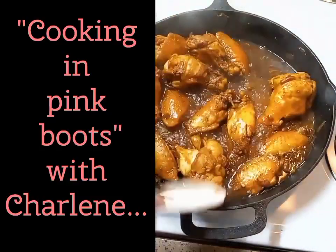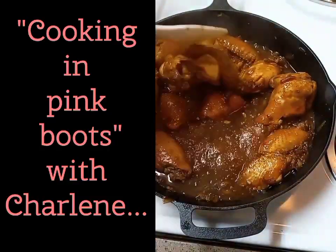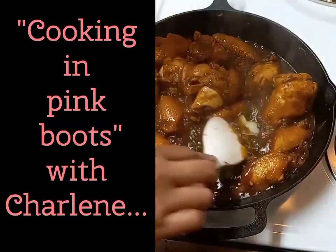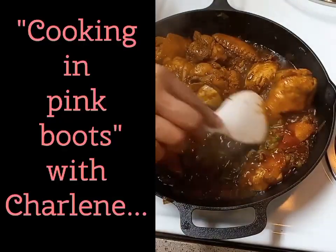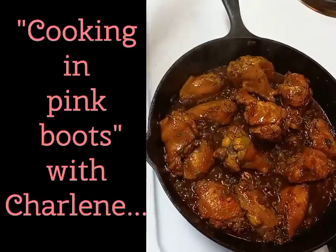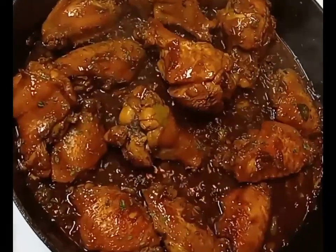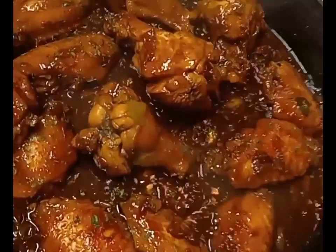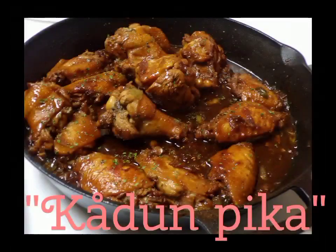Now you can add those green onions, saving some for garnish of course. Then cover, set heat to low for about five minutes to allow the sauce to thicken and the green onions to infuse. And there we have it — welcome to my version of kelaguen pika. Doesn't it look absolutely delicious? Well, that's because it is!